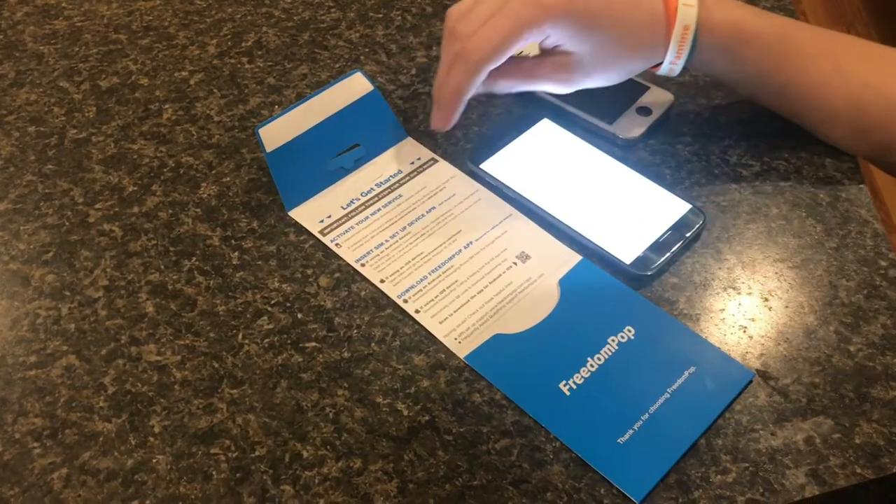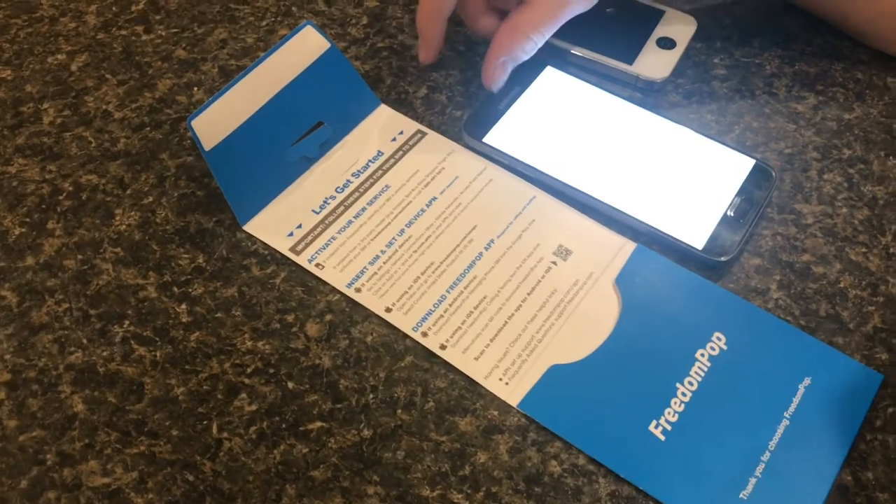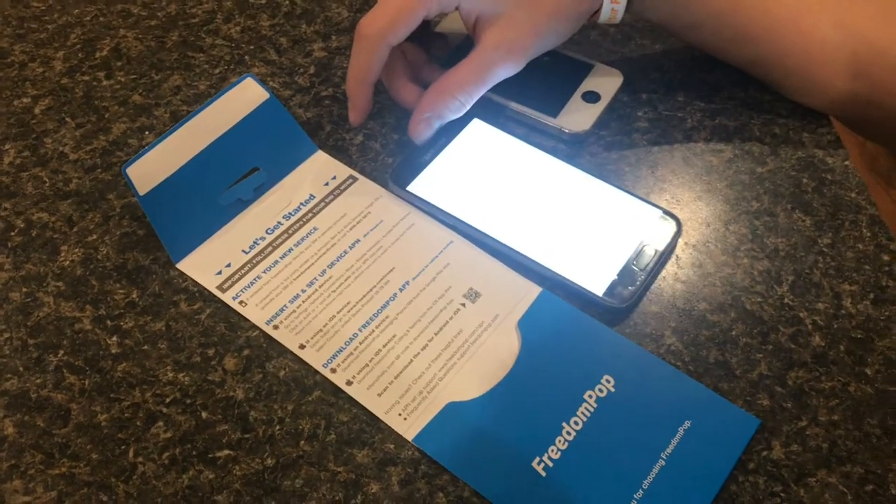In this video, I'm going to show you how to set up a Freedom Pop SIM card and get it working on Android or Samsung. So let's get started.